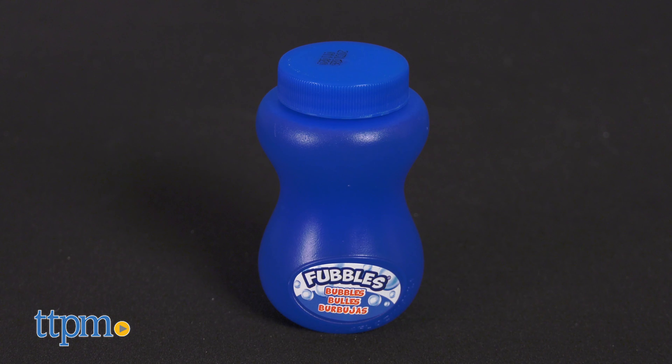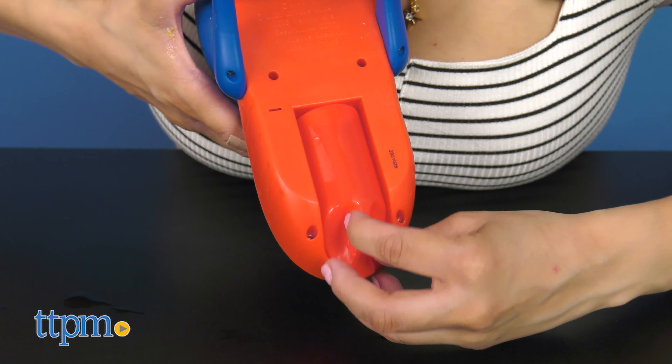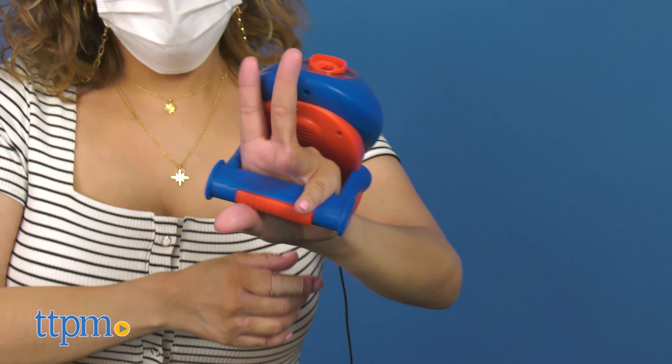This comes with a 4 ounce bottle of bubble solution that you pour into the slinger bottle, which unscrews from the bottom of the device. Once it's filled, reattach it and slide the bubble slinger over your wrist, then push and hold a button to activate the bubbles and Spidey sound effects.